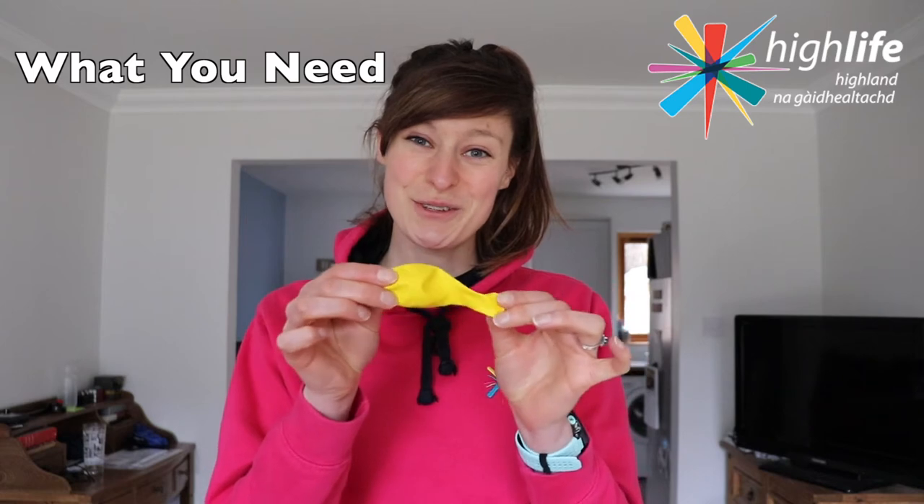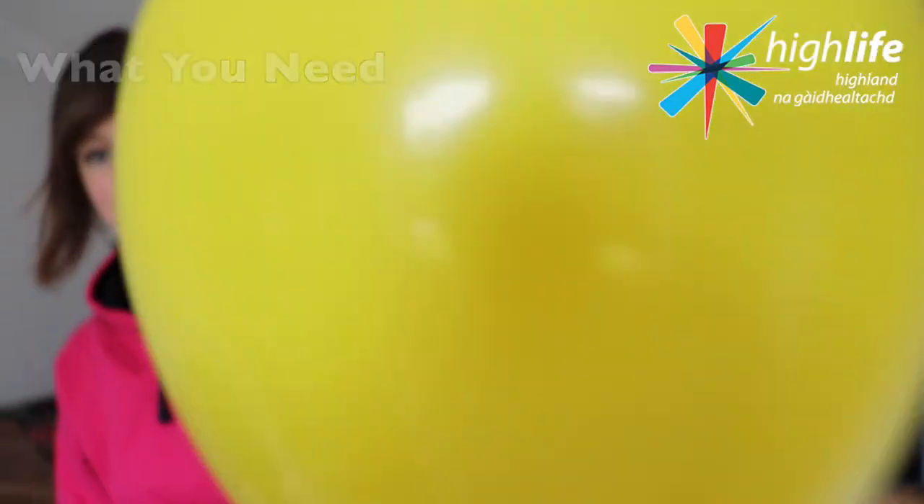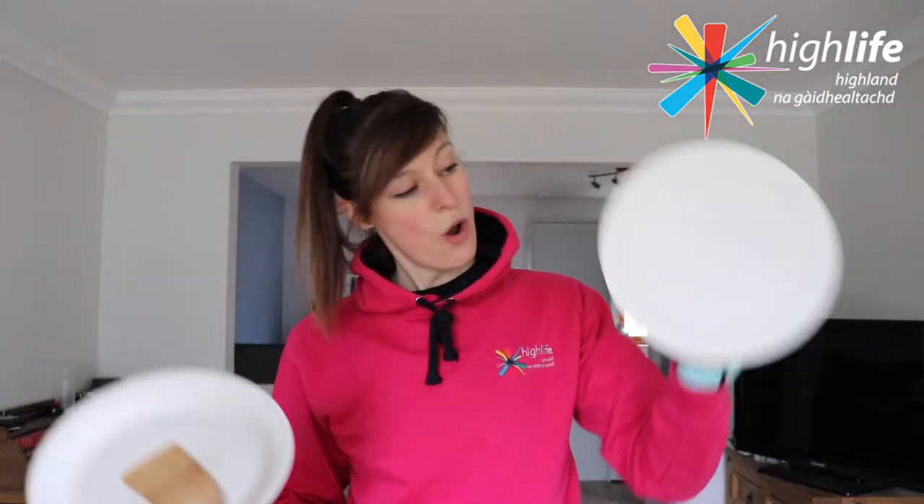Last but not least, you are also going to need a balloon. So whether it's the first badminton racket with a wooden spoon or your handheld badminton racket with the strap on the back, it doesn't matter.